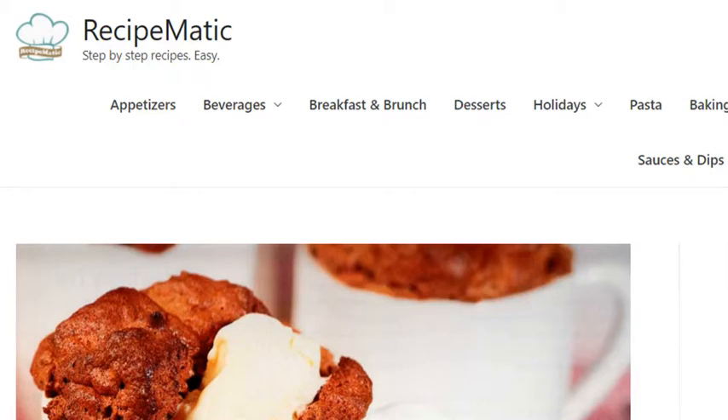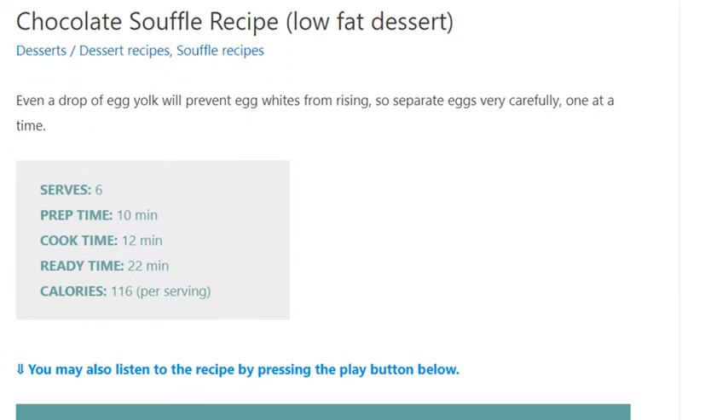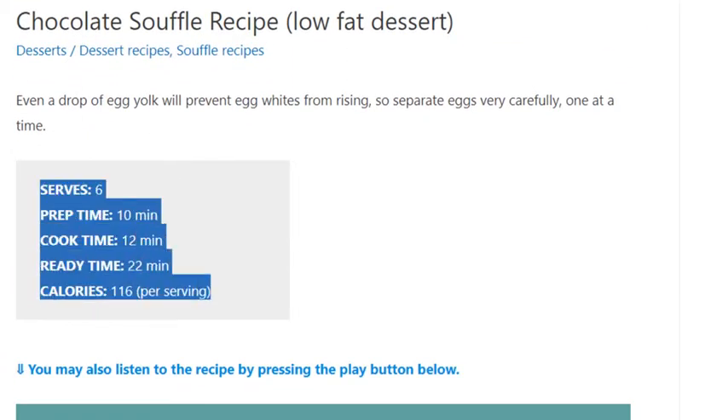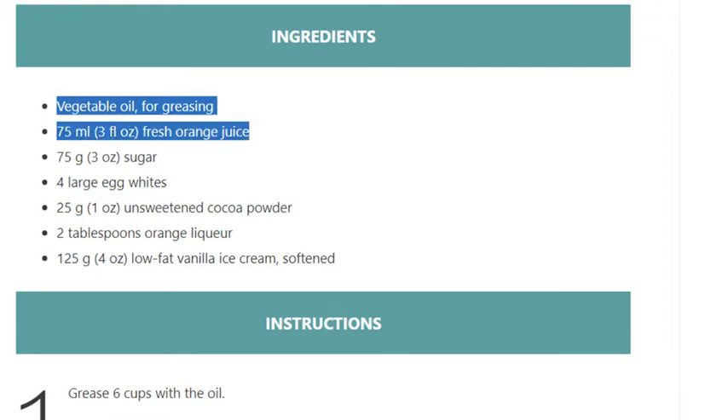Chocolate soufflé recipe — low-fat dessert. Serves 6. Prep time: 10 minutes. Cook time: 12 minutes. Ready in 22 minutes. Calories: 116 per serving.